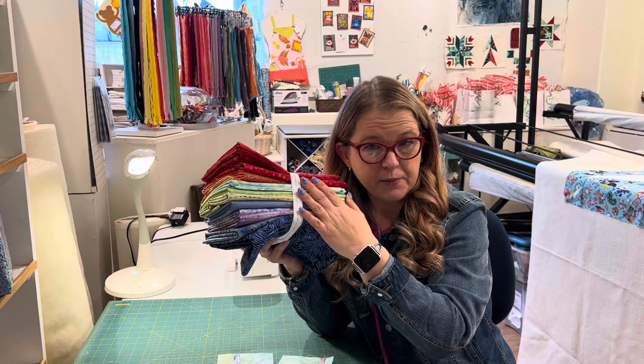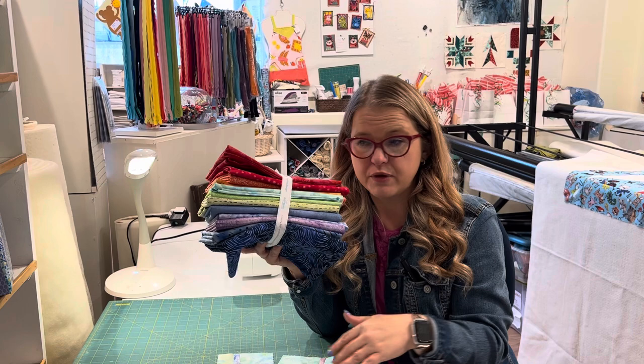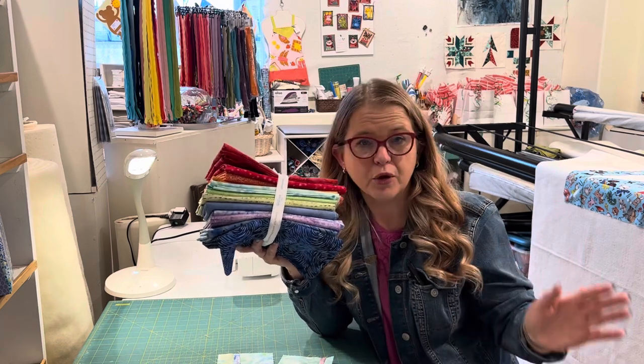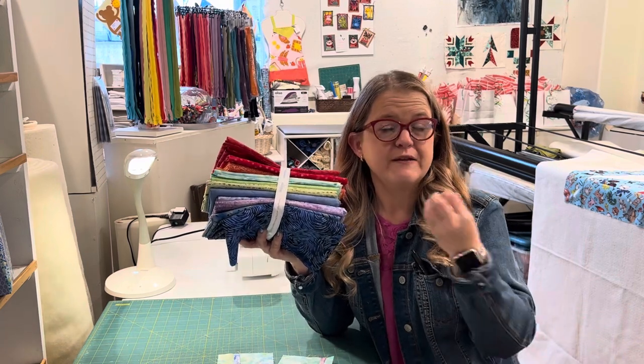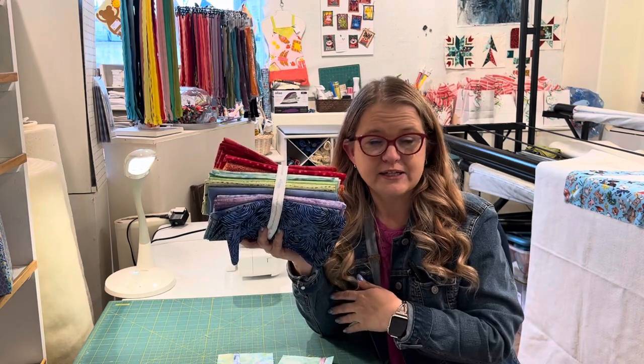We do have three of our palettes available here at Nana's Quilt Cottage. Now, this is the beginning of January 2023. If you're watching this video two years from now, obviously we may not still have these palettes. But the information in this video will be helpful to you if you choose to make a temperature quilt.